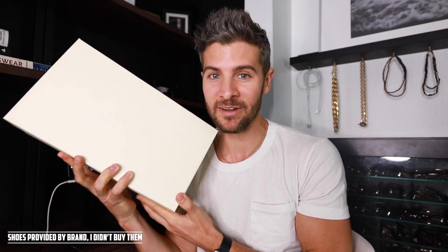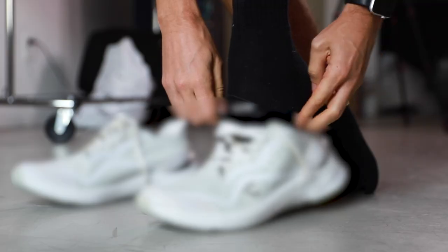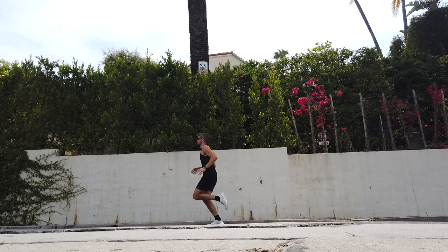Welcome back to my channel. If you're new here, we are all about building your confidence through fashion and lifestyle choices that are not going to break the bank — which is what I usually say. Today might be a little bit different. I just got these $825 running shoes from Courser and we're going to try them on, go for a run in them, and I'm going to try and figure out why in the heck they're charging that for these shoes. Let's take a look.